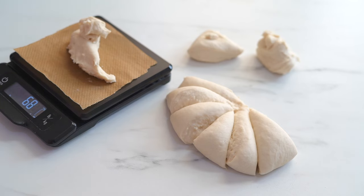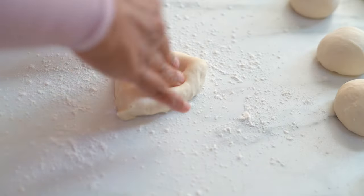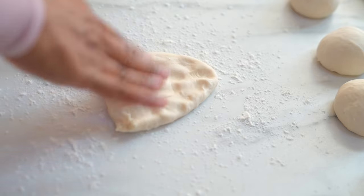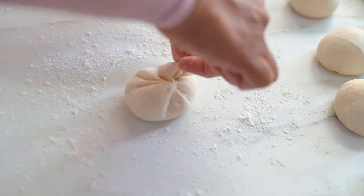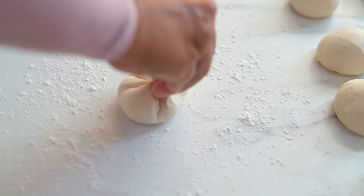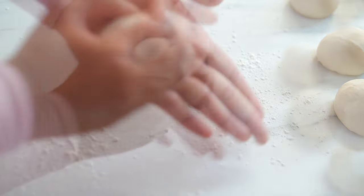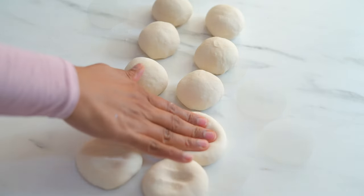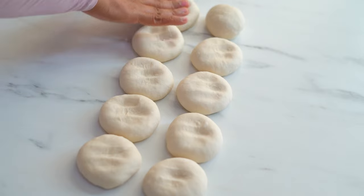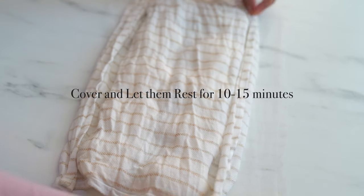I am using a kitchen scale so that we can divide them precisely. Now take one portion of the dough, place it on a lightly floured work surface, flatten the dough and then simply tuck in the edges towards the centre and form it into a small round ball. We finished all of them. Let them sit for about 10 to 15 minutes so that the gluten strands will get some time to relax, giving more elasticity and less tendency to rebound back while we roll them out.